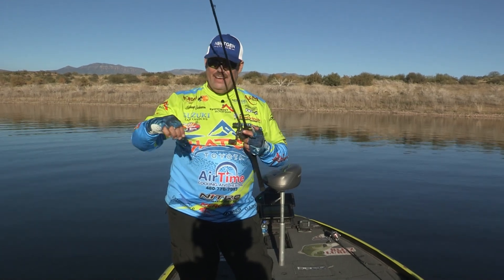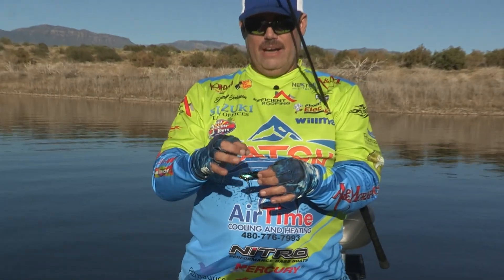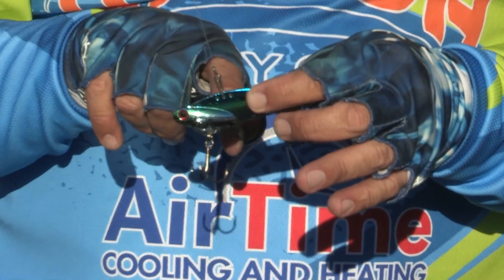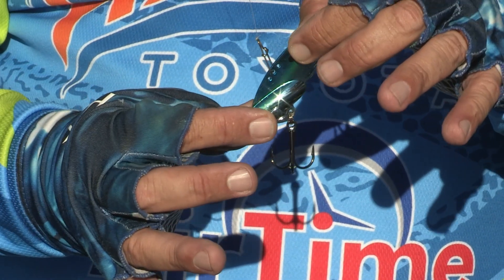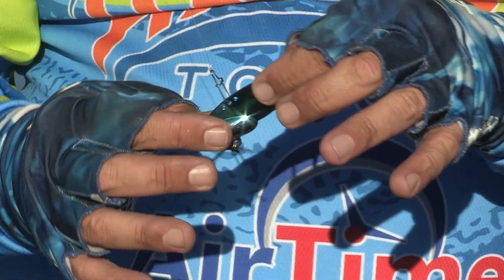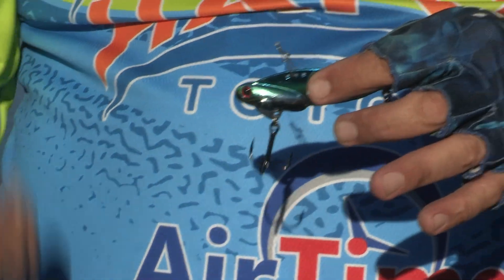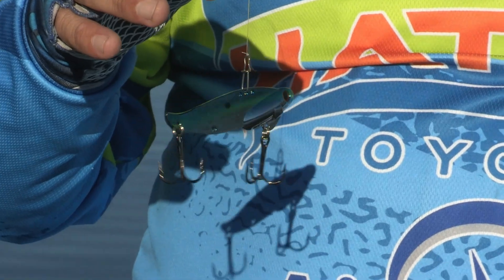They make a couple of different holes on this bait. I've got it in the middle hole right now. If I was going to constantly crank and wind it, I'd probably put it on the front hole — that'll help make it dive a little bit more as you're pulling it. The middle hole is great so you can vertically jig it, and that's one thing I love about this bait. It's just an awesome bait — you'll really love throwing something like this.